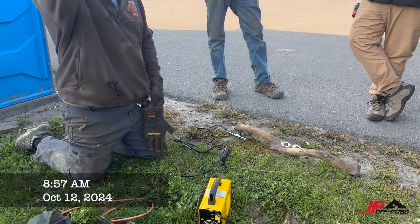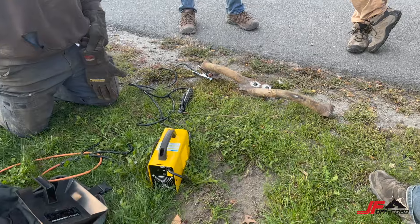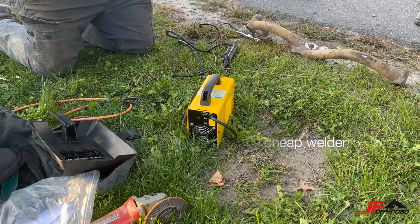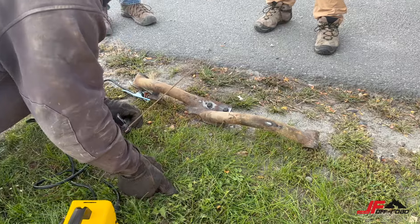Yeah, we gotta set that deep. We've got a trail site fix here. We picked up this cheap welder on Amazon and we're testing it out for the first time using it. Let me see if I burned my retina.